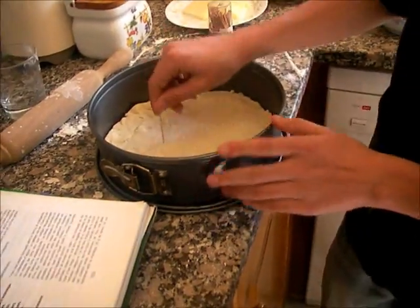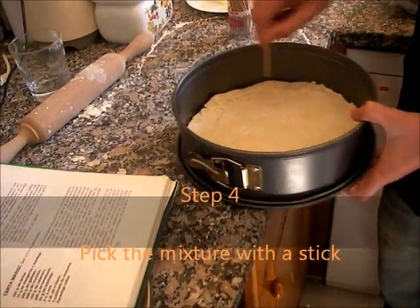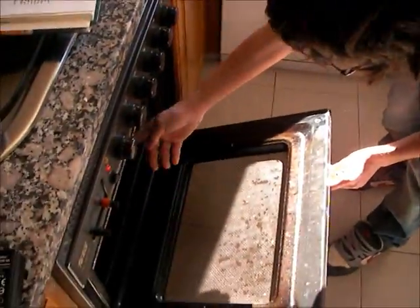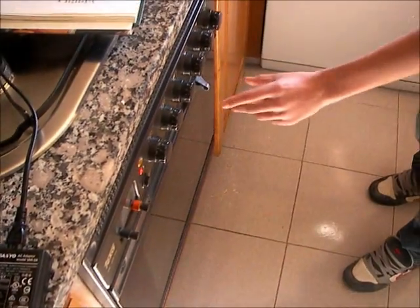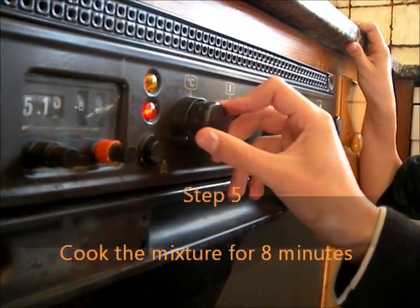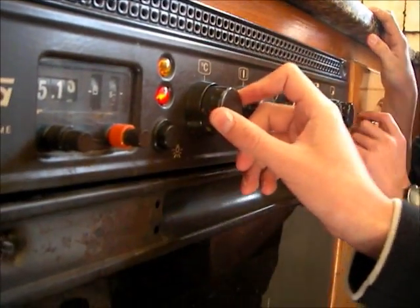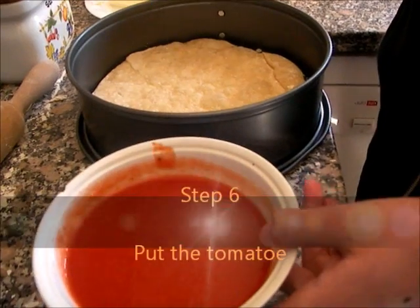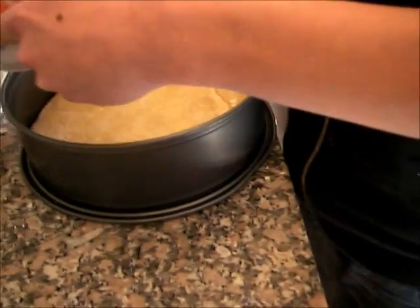Now pick the mixture and put it over. Now cook the mixture at 250 degrees for 8 minutes. Now put the tomatoes on the mixture.